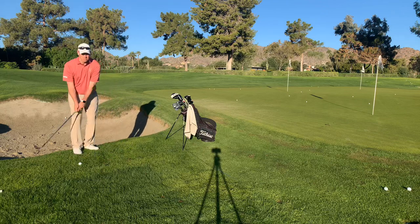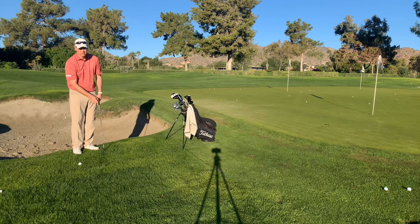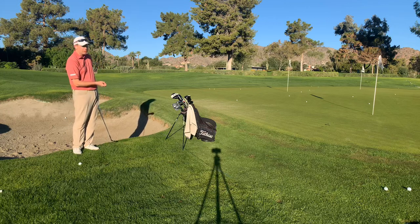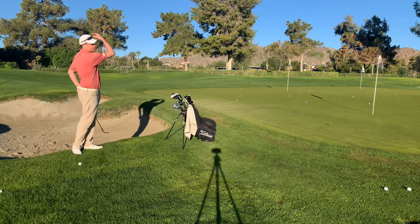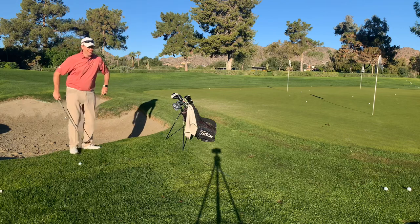To do this, I'm going to take a short backswing to a long follow-through. It's almost like a tossing motion — if I were to toss a beanbag in cornhole: short backswing, long follow-through. Same thing. So short backswing, long follow-through. Let's see how I do.